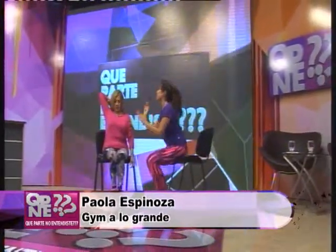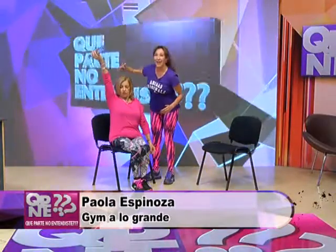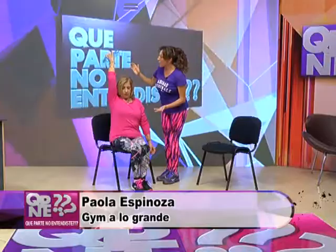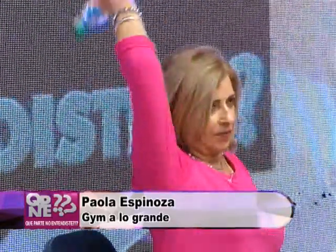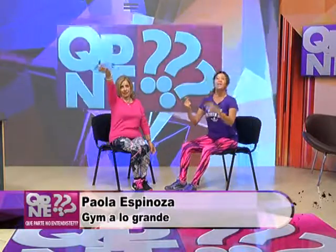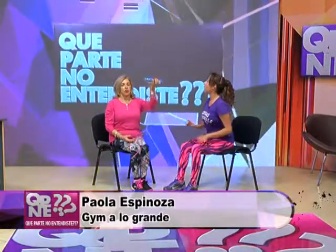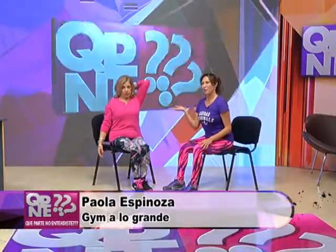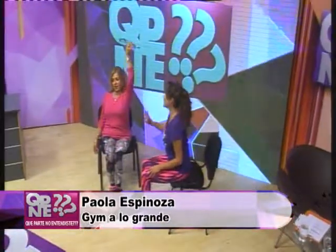Otra vez. A ver, María, mirá el codo pegadito a la cabeza. Así. Muy bien. ¿Cuántos vas haciendo? Cuatro, cinco. Llegás a ocho y haces el cambio. Mientras tanto, también oxígeno, tomar aire. Tomemos aire. Yo hoy estoy un poco de personal trainer, ¿eh? Muy bien. Terminé esos ocho y estamos listos.